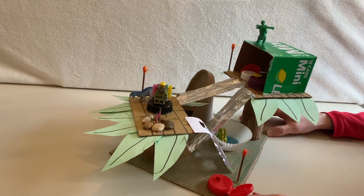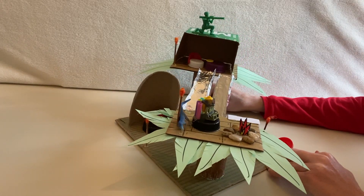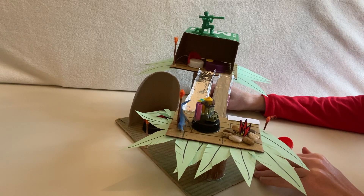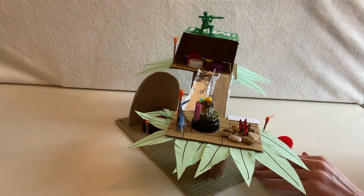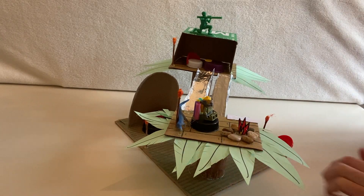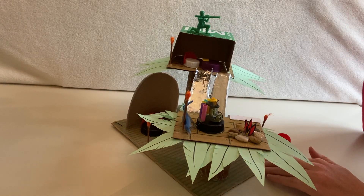Boys and girls, these can be pretty fun to build. They can be pretty elaborate, but like I said, yours is not going to look exactly like mine because you don't have the same supplies as me. However, the basic supplies you are going to need for this: you're going to need cardboard, and markers or crayons — you don't need markers necessarily, it could be markers or crayons. White glue.